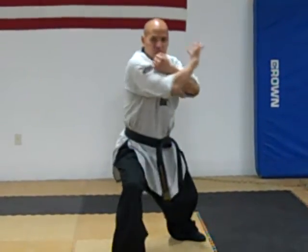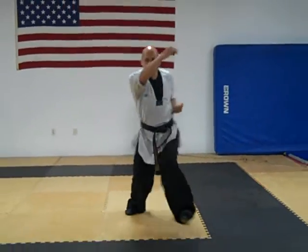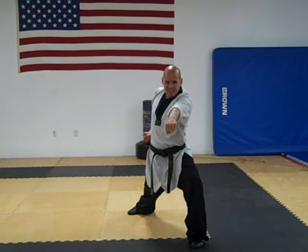Step forward, right hand press, left hand press, right hand punch. Step forward, left hand punch. Hiyaa!